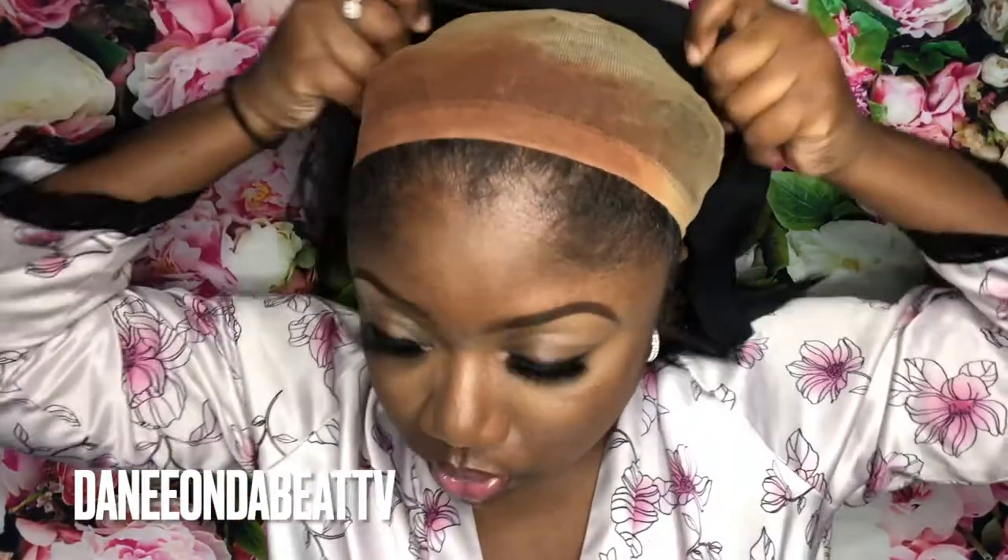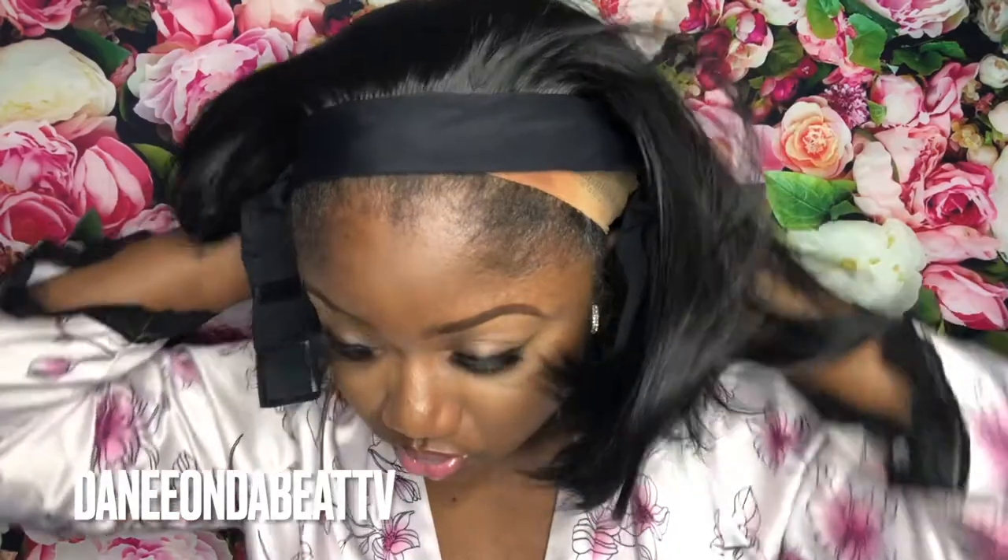Now I'm about to go ahead and put her on my head and get her situated. I am kind of nervous about this because I have a rather big head, and so sometimes short hair on me — I get a little nervous. Like I said, I have a Georgia dome.